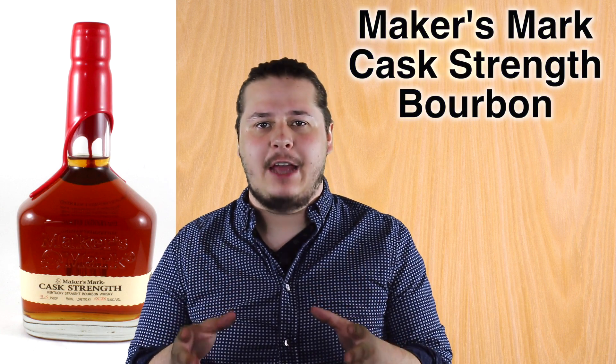What's up, everybody? It's Shane from Washington Wine Spirits, and I'm here with another shot for you. And in today's shot, I want to talk to you about the Maker's Mark Cask Strength bourbon.